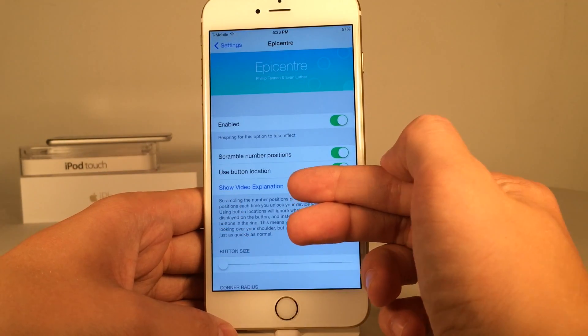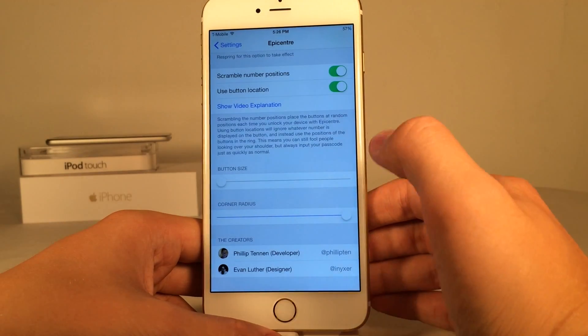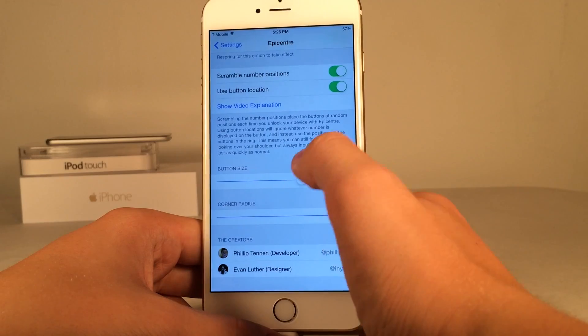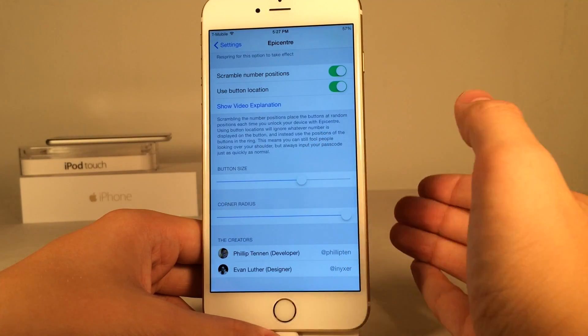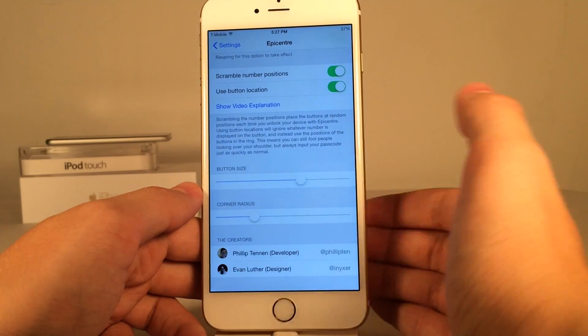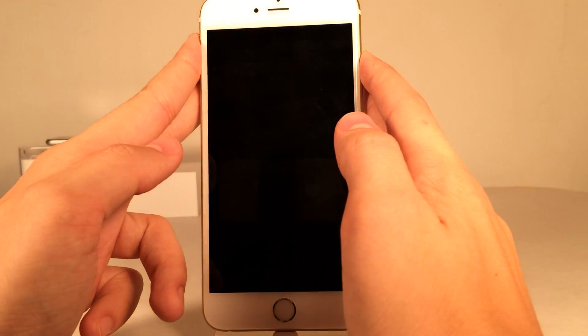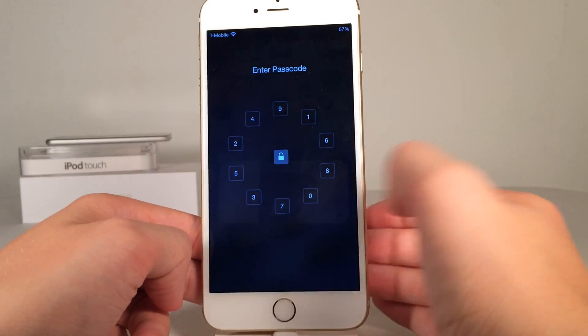There's also a video explanation of that right there. Scrolling down we have two sliders to configure button size and corner radius. The further the corner radius slider is to the right, the more circular the buttons will be. Going left makes them start to resemble a square.